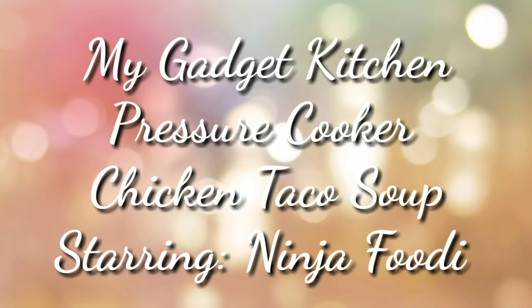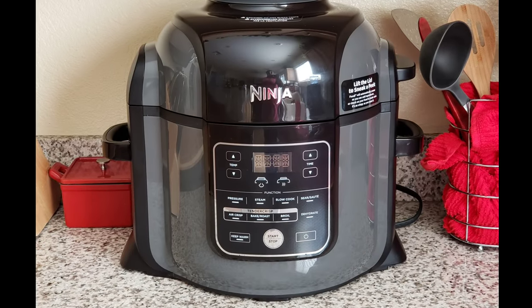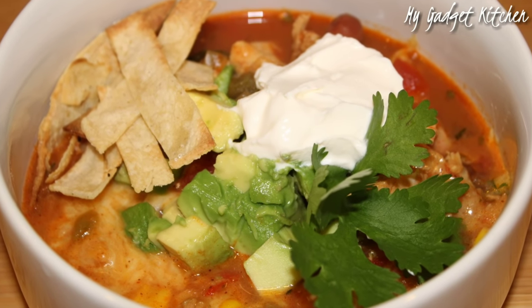Hey Foodies, it's Crystal. Welcome back to my gadget kitchen. Today I'm gonna show you how to make pressure cooker chicken taco soup, and I'll be using my Ninja Foodie. This is a pressure cooker meal that can also be cooked in a slow cooker and on your stove top.